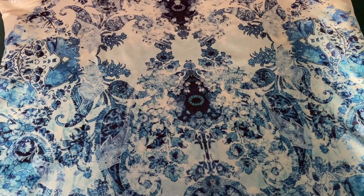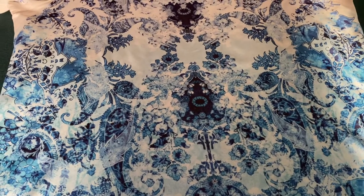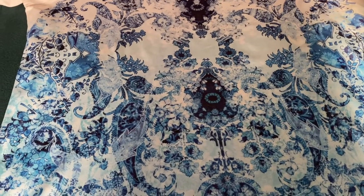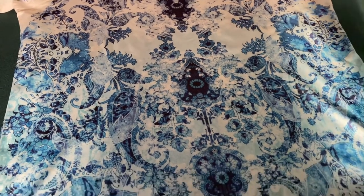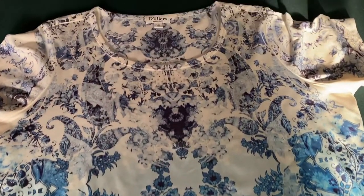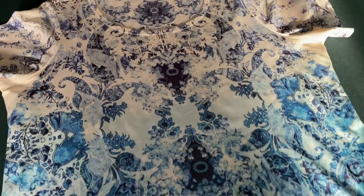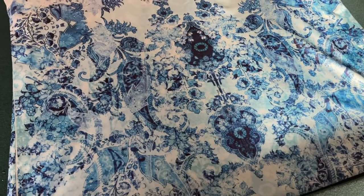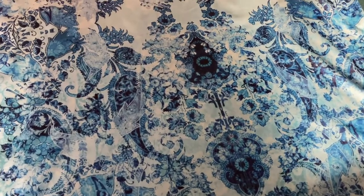I've been working on a rabbit teddy idea all day but it isn't quite coming to fruition yet, so I've decided to have a little break from that. I bought this shirt from the op shop for a dollar and I wanted to make it into a manta ray stuffed toy. I think the material was just beautiful.